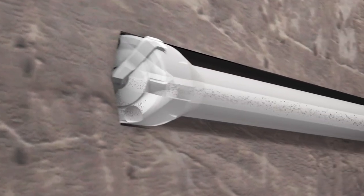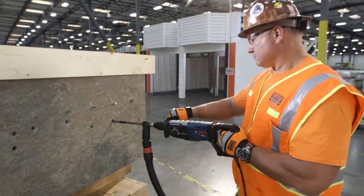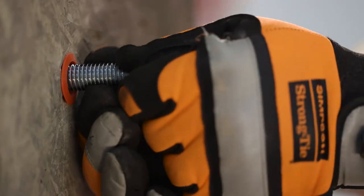The SpeedClean vacuum removes dust from the source, making drilling faster and embedments ready for adhesive insertion without any extra steps.